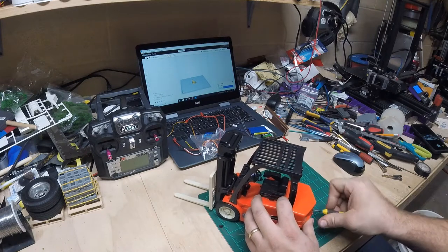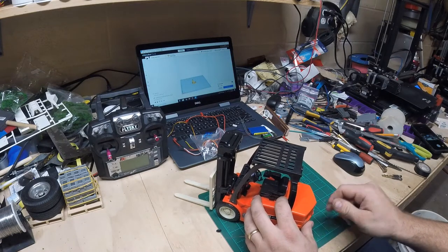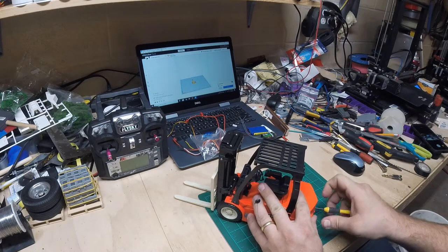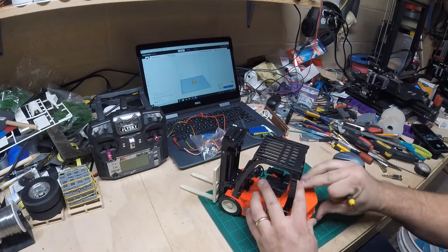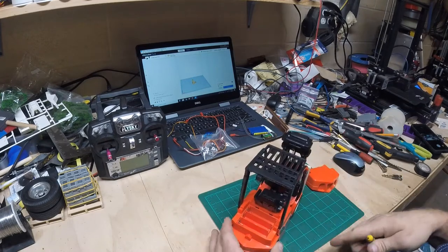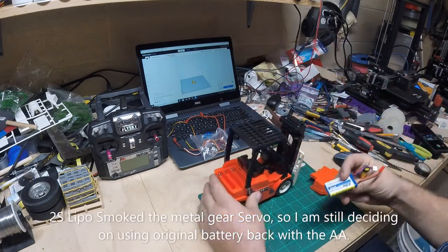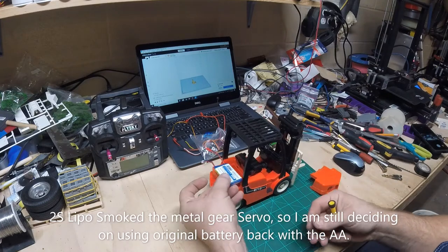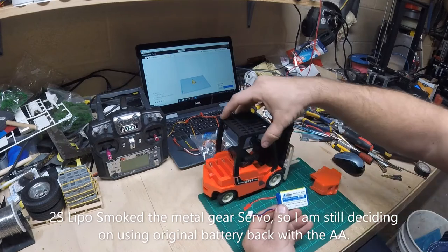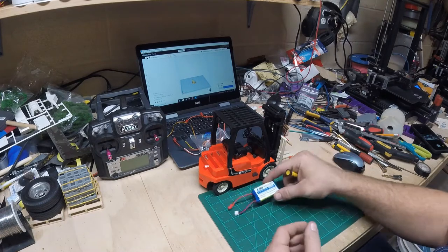You can hear my 3D printer starting — I'm printing a new mount for the servo. The first one I printed didn't fit quite right so I made a few modifications. You can see it takes three double-A's; I'll use my Dremel tool and cut this out, and I have a small 2S LiPo battery that'll fit in there. I've done one of these in the past and that battery worked pretty well. So the materials list so far: a 2S LiPo battery — I'll put a link in the description.